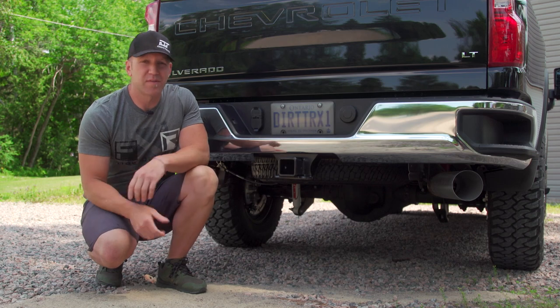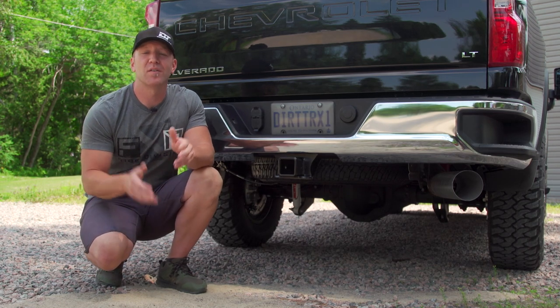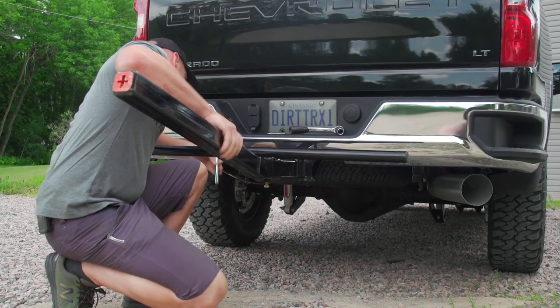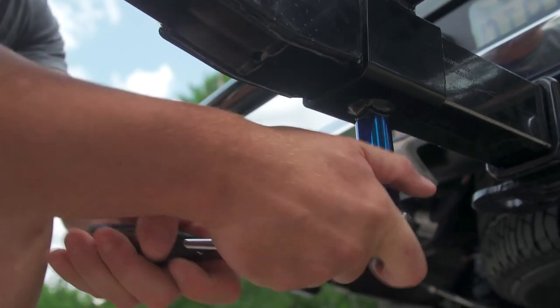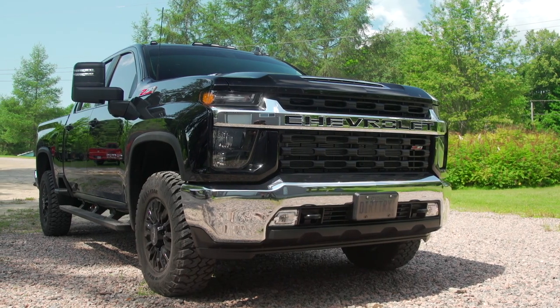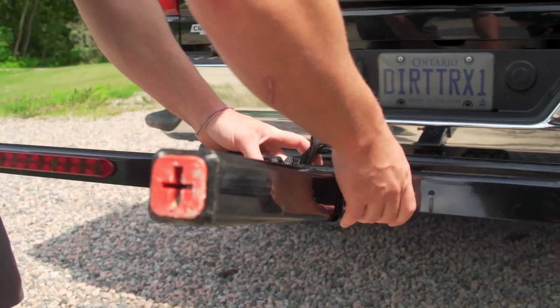The new system from Mad Ramps is called the MR 2000 and is designed for pickup trucks with 2.5 inch hitch receivers. So for everybody with a 1500 series truck, this one isn't for you — this is for guys with 2500 and 3500 HD trucks. MR 2000 stands for Mad Ramps 2000 pounds and will allow you to haul an ATV or side-by-side up to 2000 pounds with nothing more than this ramp system and your 2.5 inch hitch equipped pickup truck.